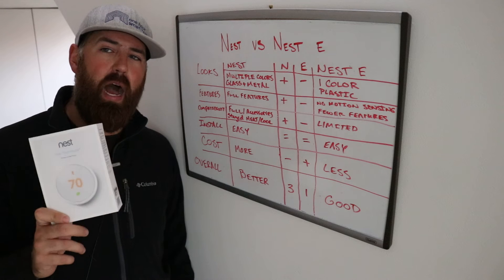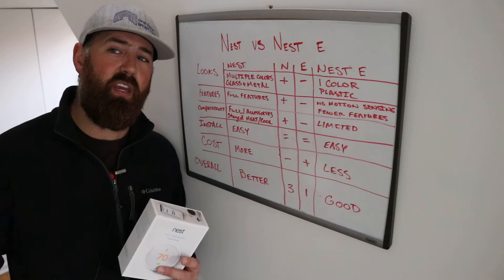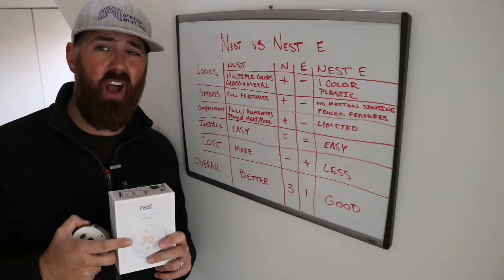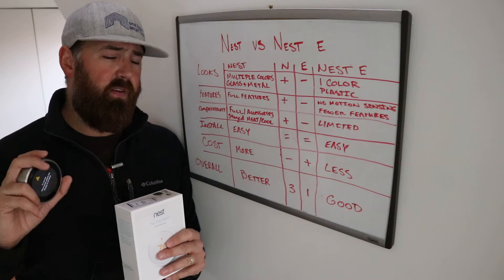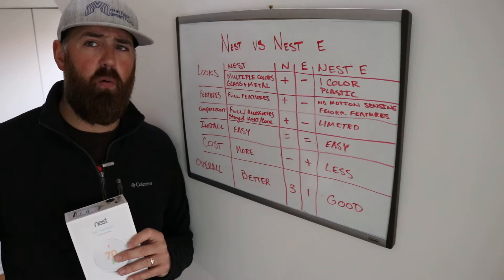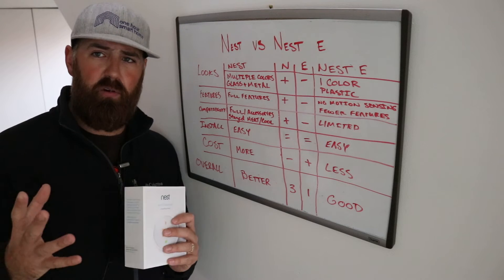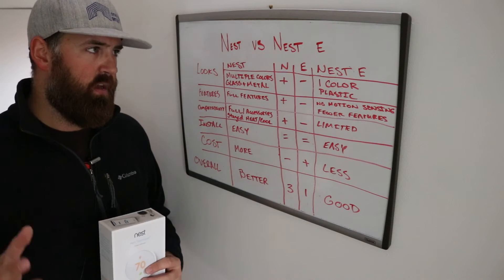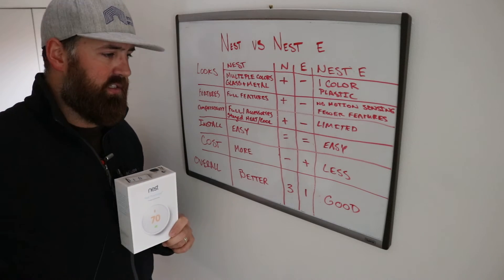Before you buy one of these, I would check with your local utility company because a lot of times they offer rebates — you could get the Nest Gen 3 with more features for basically the retail price of the Nest E. In Chicago, they had at one point a $100 or $125 rebate on a smart thermostat, which is an amazing deal. A lot of utility companies have incentives for smart thermostats, and you can usually get reimbursed for it. The cost for the Nest Gen 3 is typically more, but the Nest E saves money by being plastic with fewer finishes.